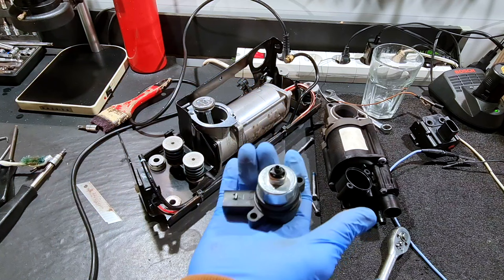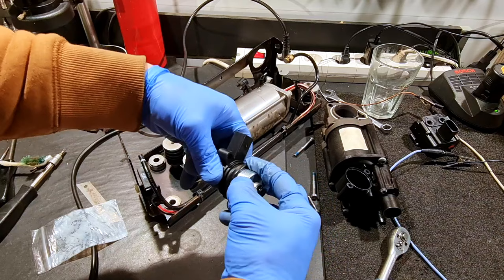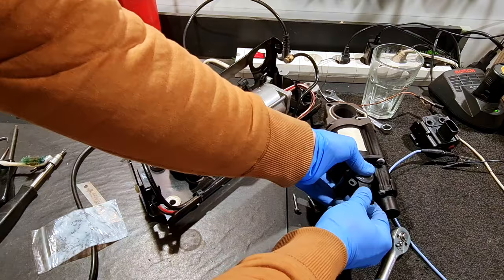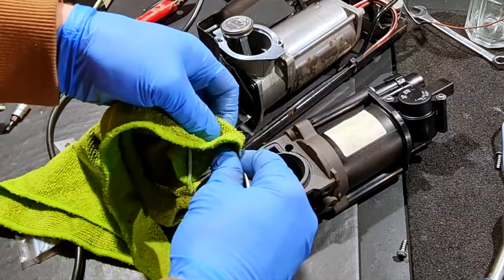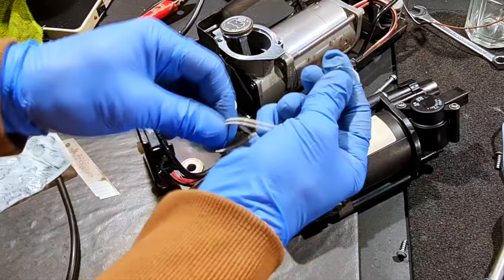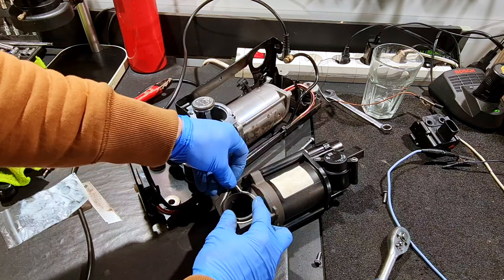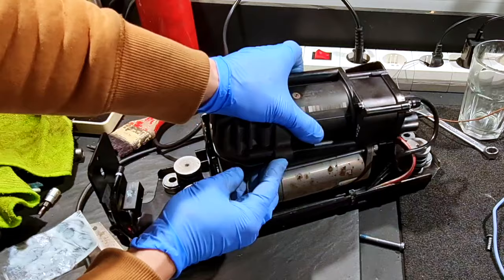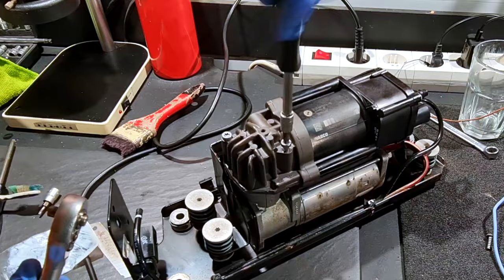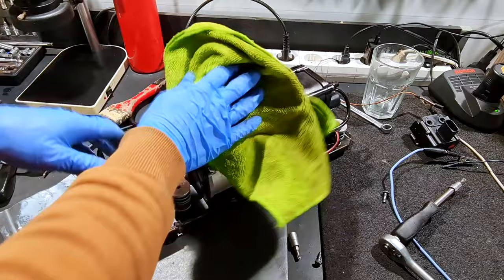For this compressor I have a brand new discharge valve. On this I will use the old O-rings from the old one. Click. Click. Click. This thing is perfect.